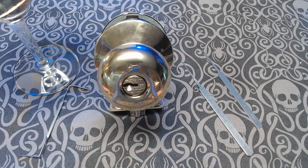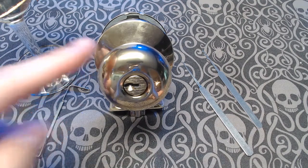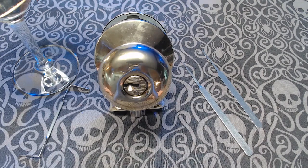Good afternoon. This is the Spooky Lock Picker. I'm here today to talk to you about what might be my least favorite lock on the planet. This hateful little thing is a Schlage F-Series key and knob lock. Why do I dislike it so much? Well, let's open it up and I'll show you.